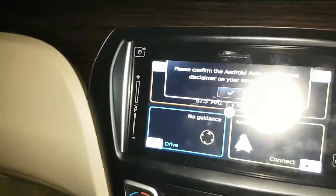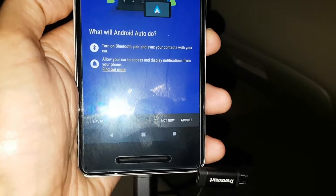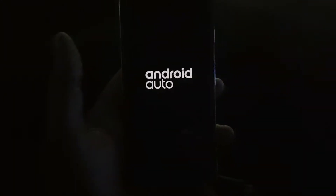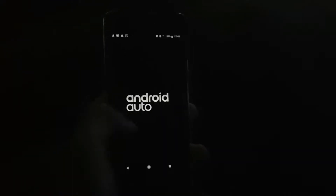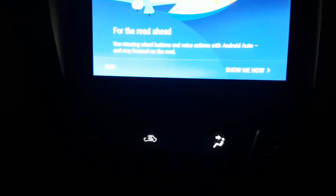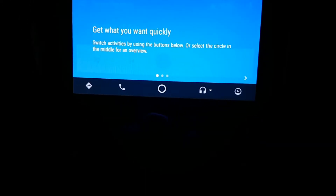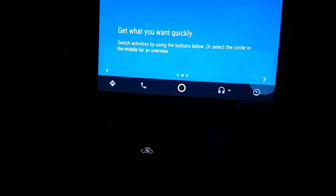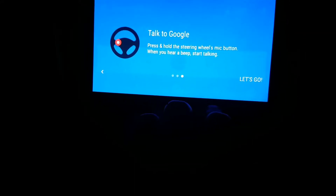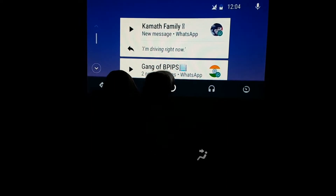On the screen it says 'Android Auto — apply the parking brake to continue.' After doing that, it says 'please confirm Android Auto connection disclaimer on your smartphone.' On your phone it asks what Android Auto will do: it will turn on Bluetooth, pair and sync your contacts with your car. Once you accept, your phone won't be directly usable but everything appears on the display. A tutorial walks you through using steering wheel buttons and voice actions.